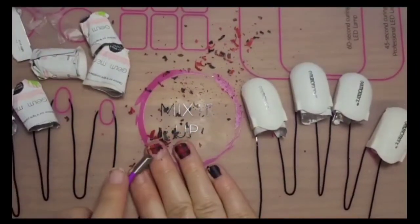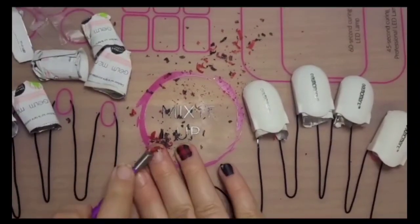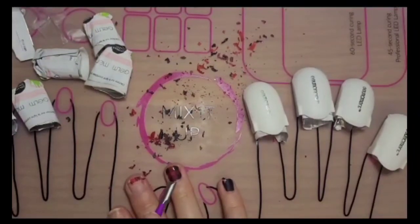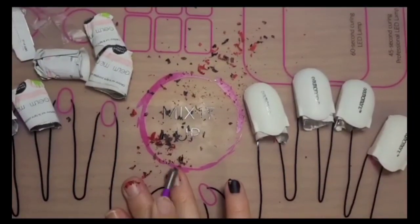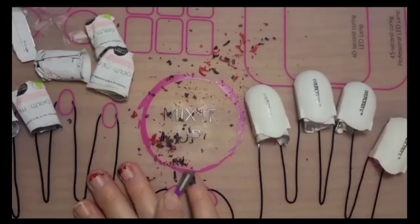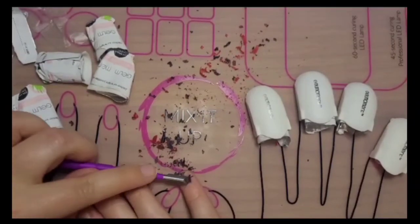If you go the other direction you could cause damage to the nail plate or even to your cuticle if you do it too hard or accidentally push too far. I'm using the square side of the cuticle pusher now just to get a better angle at it, but both sides work.